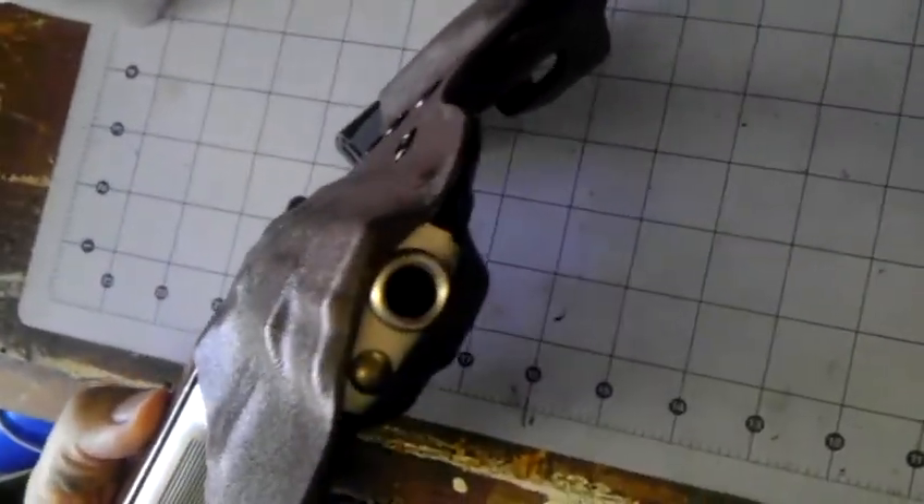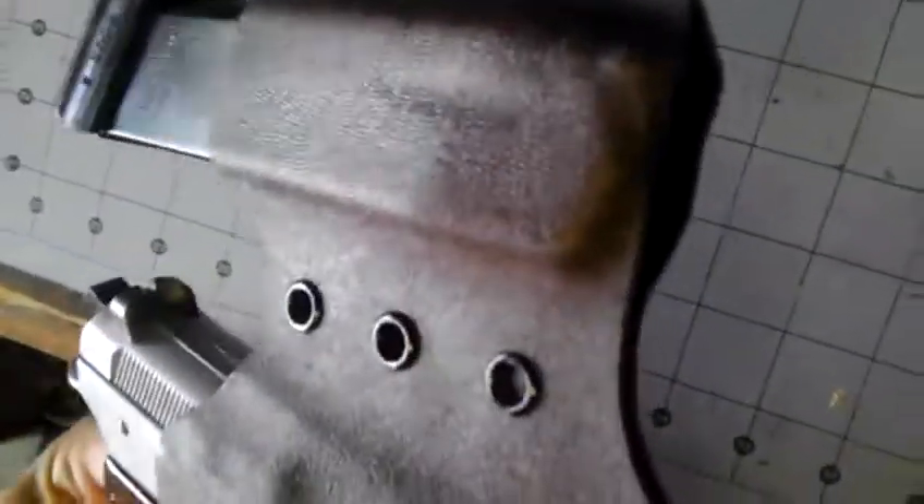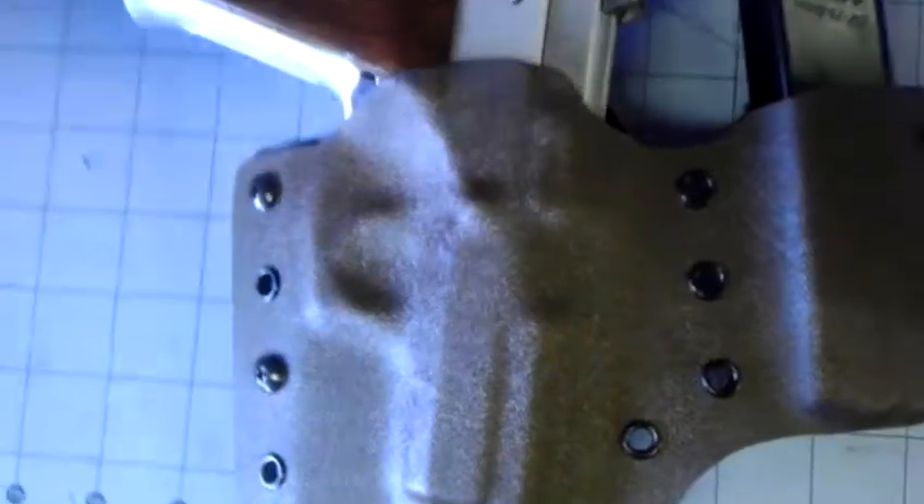I know everybody's wondering — oh, is it pointing the gun? Everything is unloaded. There's no live ammunition in my workshop at all. As I've said on every other one of my videos, safety is number one in my place.